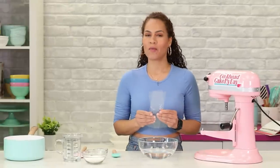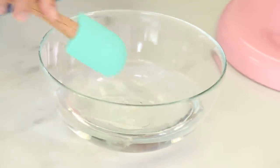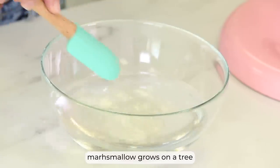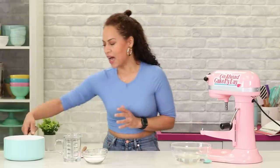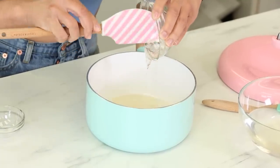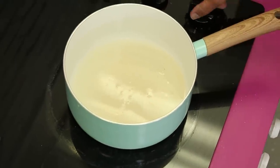Now we're gonna make our marshmallow filling. Drop these gelatin sheets into cold water and this will allow the gelatin to bloom. That's how marshmallow is made! In a saucepan we're gonna combine water, clear corn syrup, and a pinch of salt just for some flavor. Take this to the stovetop and bring it to 240 degrees.